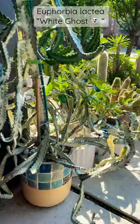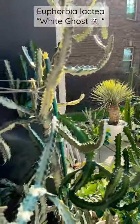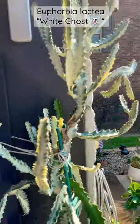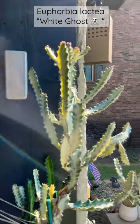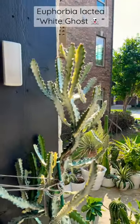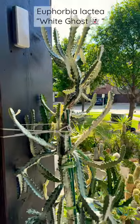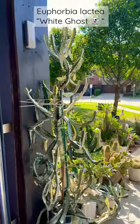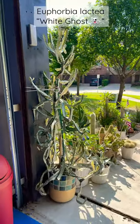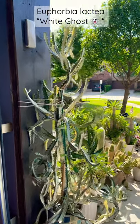And still growing — isn't it beautiful? I just absolutely love it. Do you have a white ghost? If so, how big is yours? I've had this one for a few years and I'm in love with it — drop a comment down below. I'm going to repot this guy really, really soon, but just wanted to share with you guys.